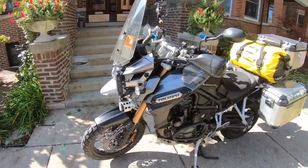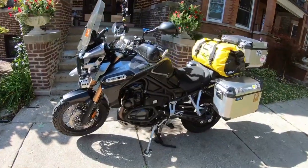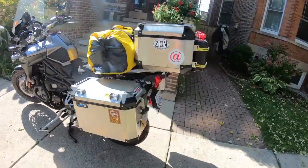Let me introduce you to Nadia — a lot of you have met her before. Nadia is a 2015 Tiger Explorer, and I just want to explain my setup here. I have three hard cases.